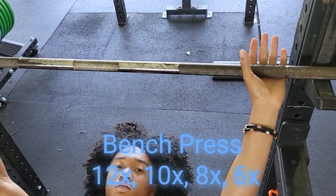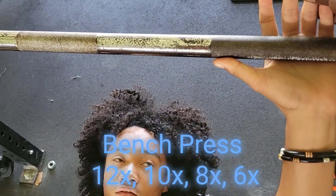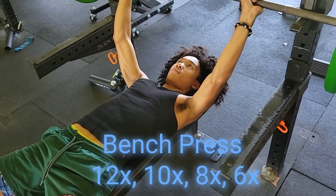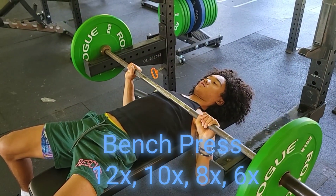If you want a wider grip or a closer grip, then you just use your thumb to gauge and slide it in evenly on each side. Once the bar is balanced, we take off — lifting the bar, controlling it on the way down, slow, touching the chest.